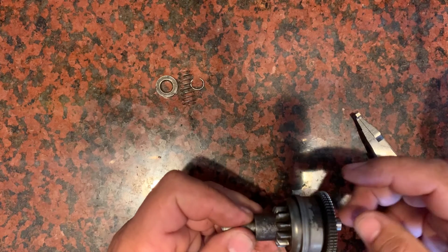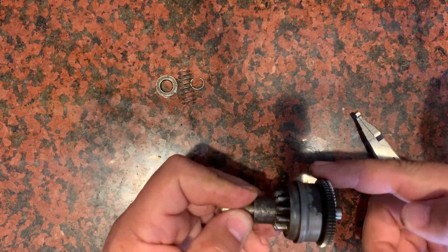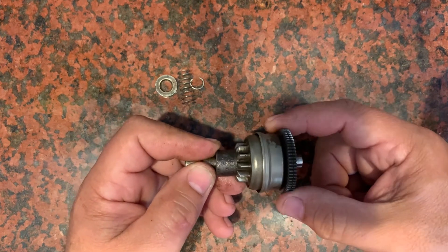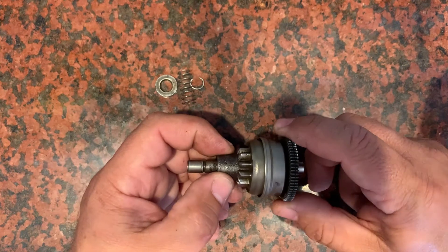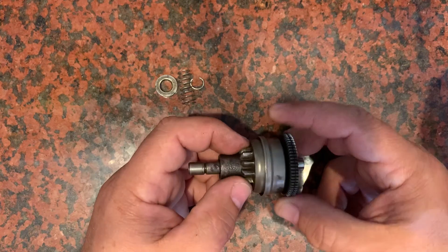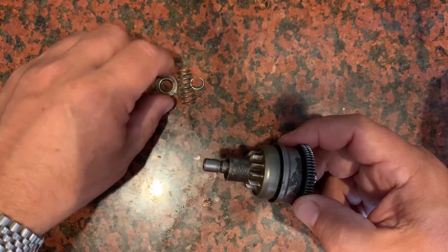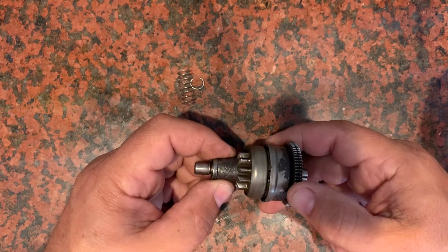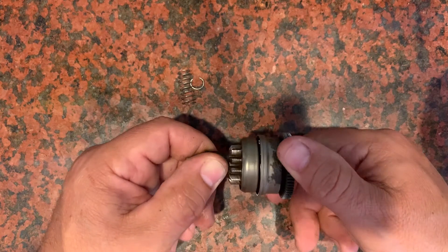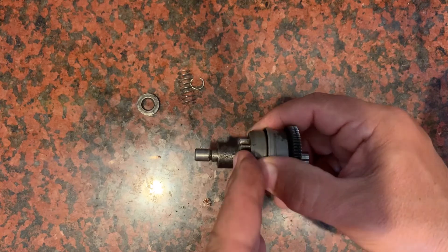The way it works is your starter starts to spin the Bendix — the starter pin is right here. It starts to spin the Bendix really fast, and as it spins, there's gearing in here that causes this front part to come out. The front part comes out to about where the washer is here, and then it can't go out any farther. As it's turning, it starts to engage the flywheel, which is here, and turn the flywheel.